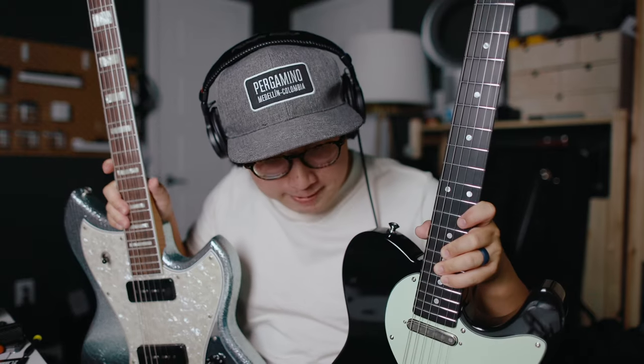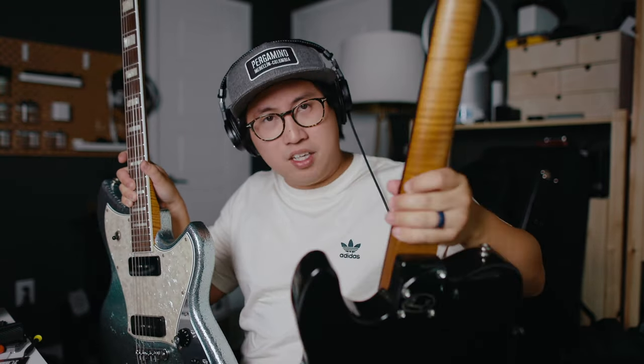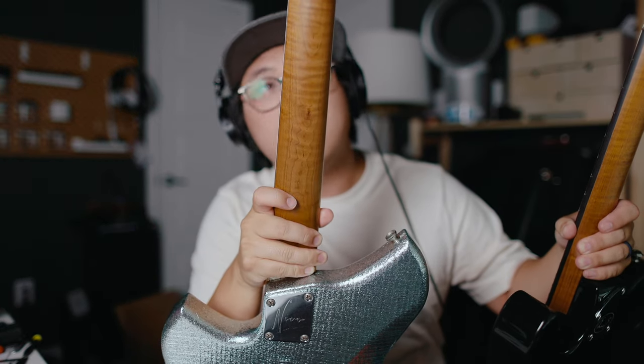I've also got here a Novo Cirrus J, which came in earlier this week — it's actually my brother's, but he wanted me to test and set it up. Being able to compare these two is really interesting. The Ricardo is very close. If it were lighter, I'd be hard-pressed to argue it's a worse guitar. I will say though, the Maple on Ricardo's stuff isn't quite as high a grade as what Dennis Fano is using.